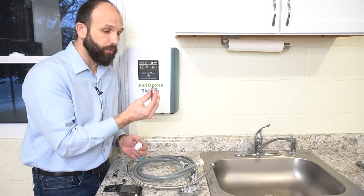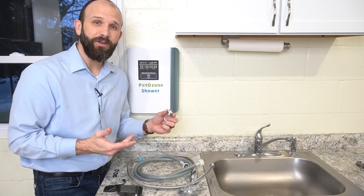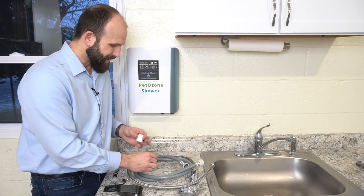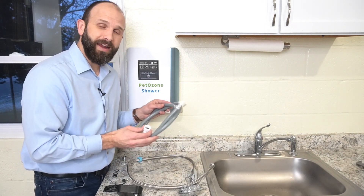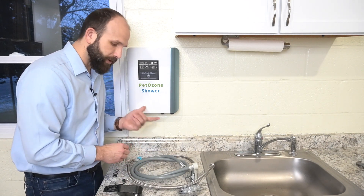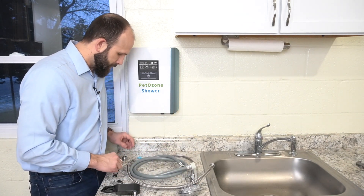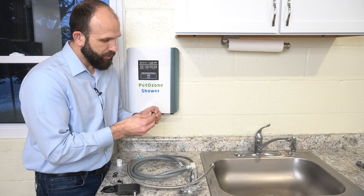There are a couple of parts and pieces here. We have a couple of adapters — this one is for the sink, depending on what type of sink you have. If you have a utility sink you may not need an adapter. This other piece is an adapter to connect our inlet tubing or hose to our pet ozone shower. We also have a power cord and a shower head.